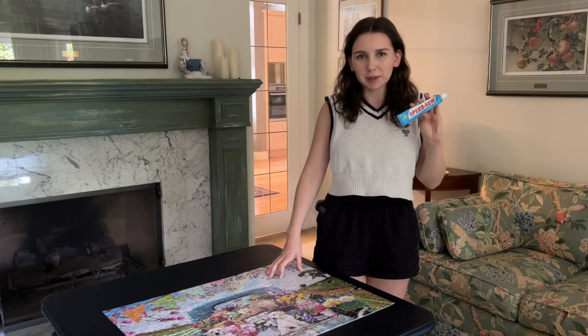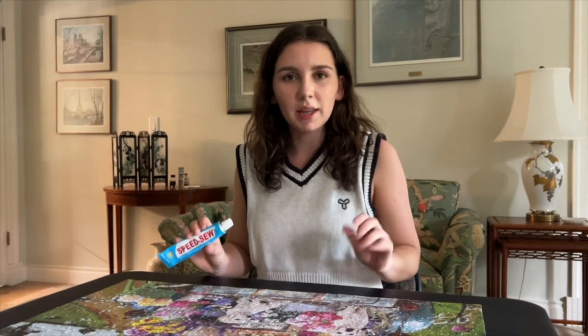First, we're going to apply a thin layer of glue on this side, let it dry, flip it over, and then we're going to apply another layer of glue to make sure the puzzle pieces don't go anywhere, and then we'll put it in the frame.